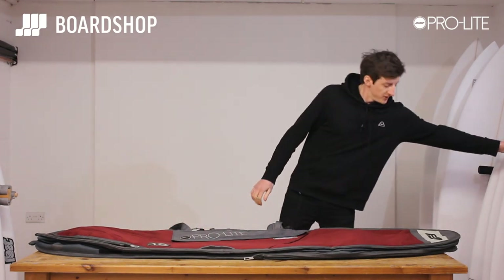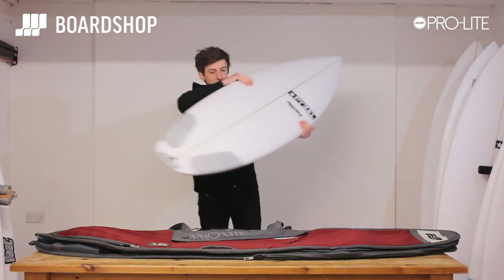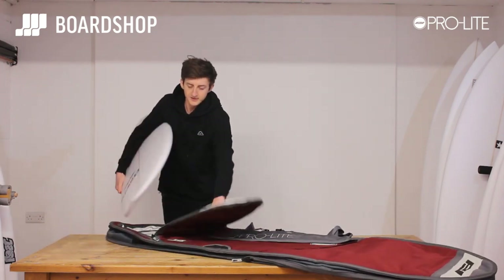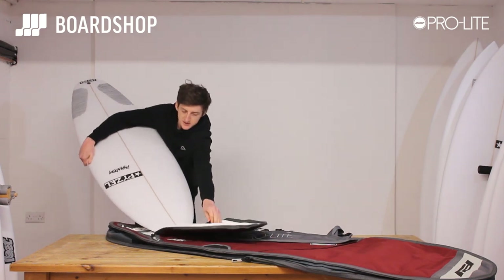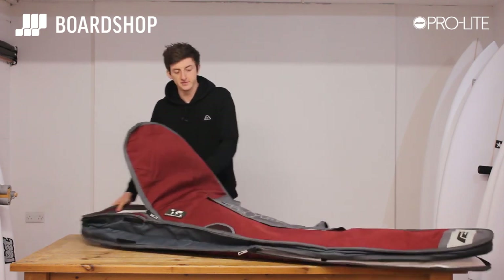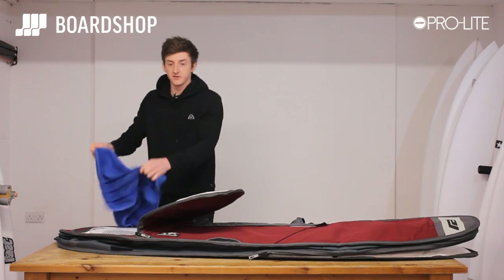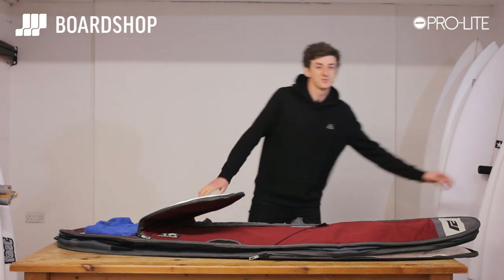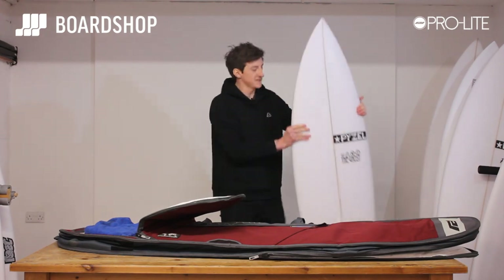Let me show you how. I'll grab a Pyzel Phantom 5'11". When you're using it as a triple you put it under the flap first — slides in nicely, fits in perfectly. I always put a towel on the tail: one shows you the room you get in the bag, and two gives you an extra bit of protection.